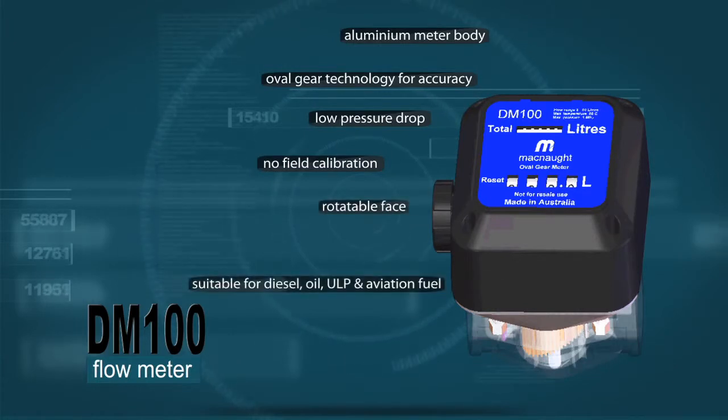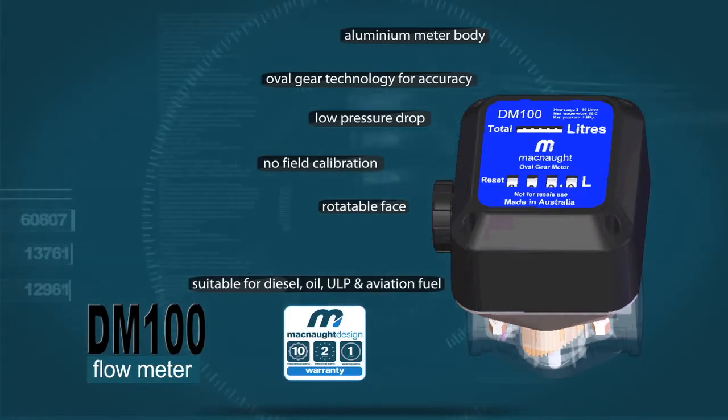Suitable for diesel, oil, unleaded petrol, and aviation fuel. Backed by a 10-year warranty and parts guarantee.